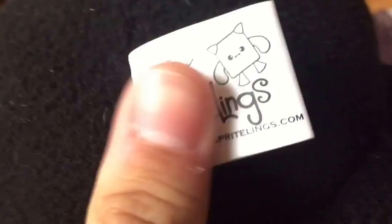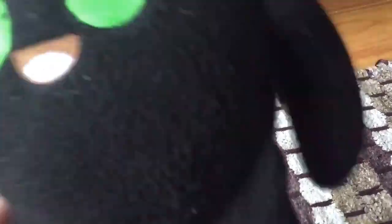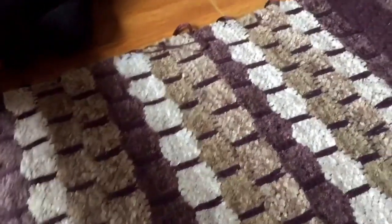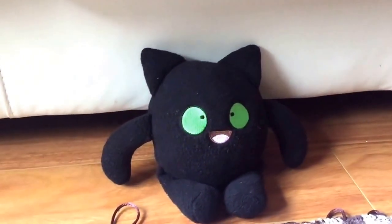It's made of a really nice material. Here's the back tag that it has — you can see their website is right there. And originally they were a Kickstarter campaign which did really well. And now they're selling them for all of you to buy, so definitely something that you guys should check out.